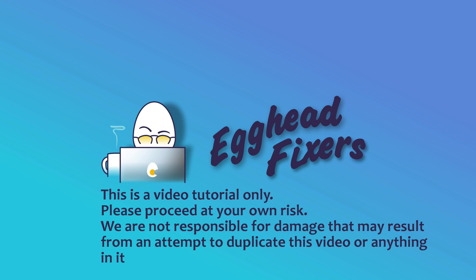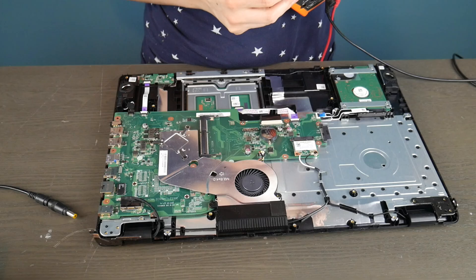Hello my fellow eggheads, this is Liz. I'm a certified technician. Today we're going to be going over how to test your laptop's power jack and we're going to go over the most common ones.